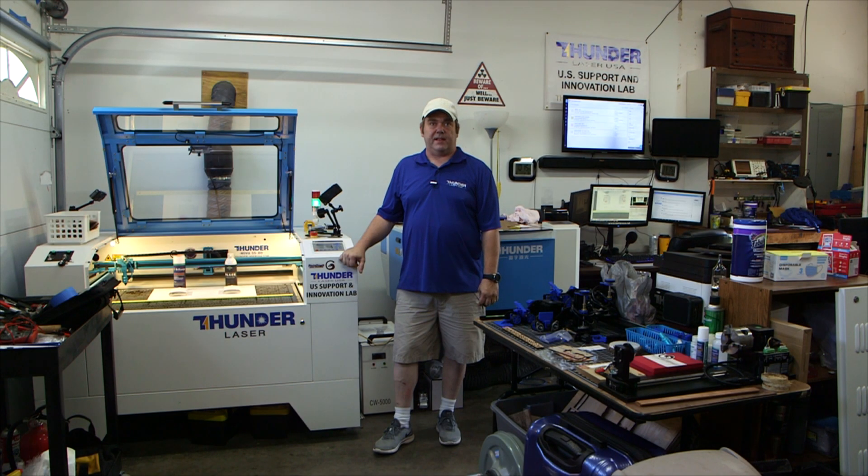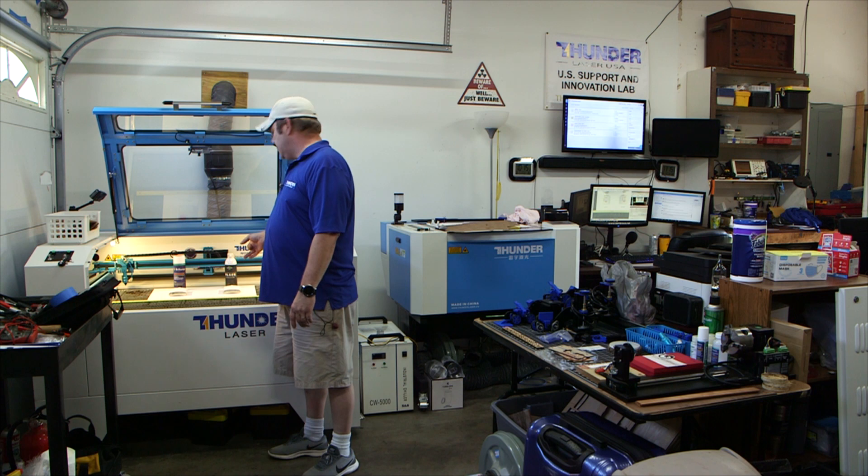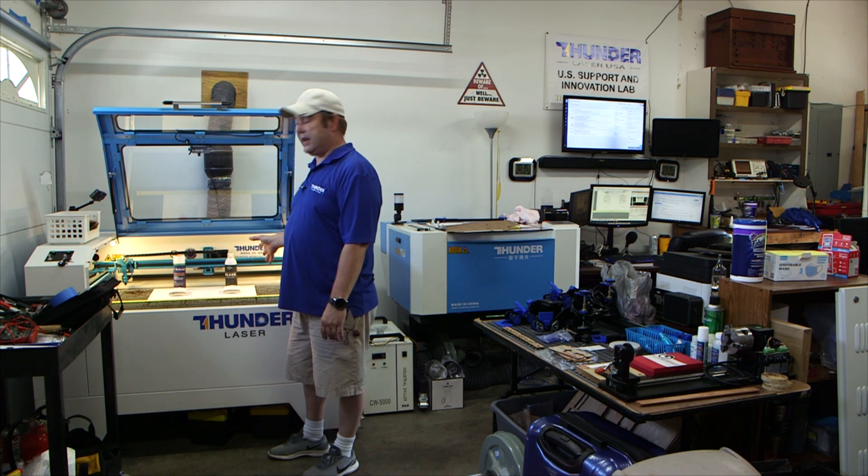Hey guys, Brian with Thunder Laser USA. Today I've got a quick video on some marking compounds. I have some Brilliance and some Endura Mark, both black, and they're both in the rattle cans.